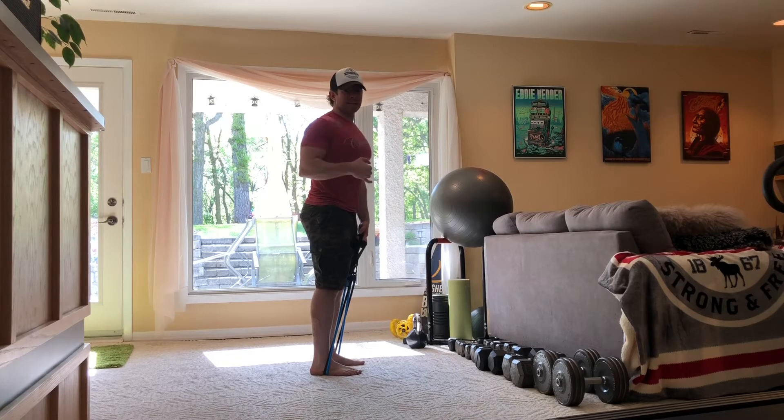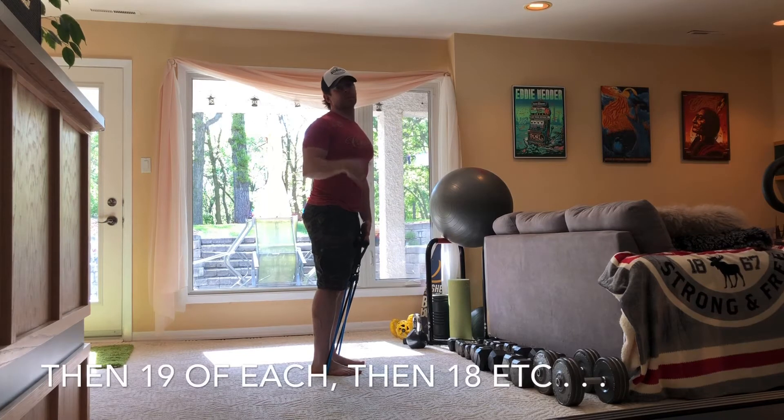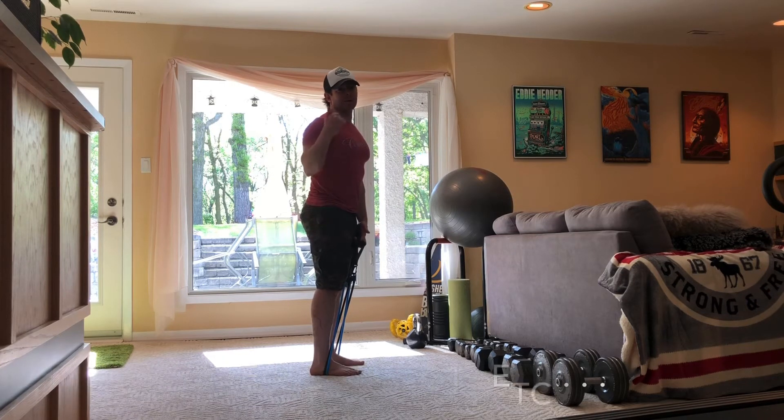Round two is gonna be 19 of each — 19 curls, 19 drop squats, 19 second hold — all the way down to one. That one second hold is gonna be awesome.